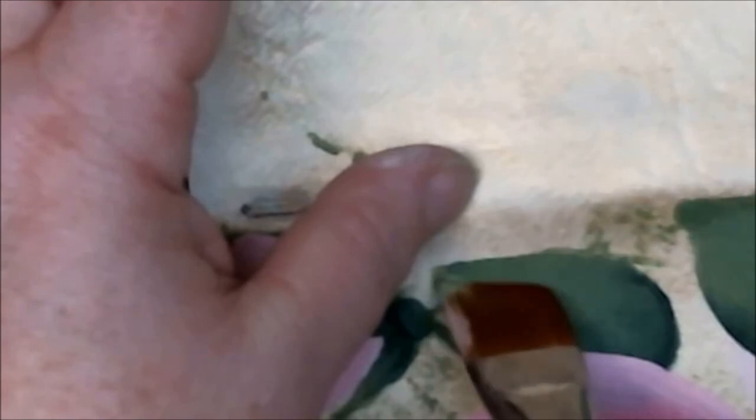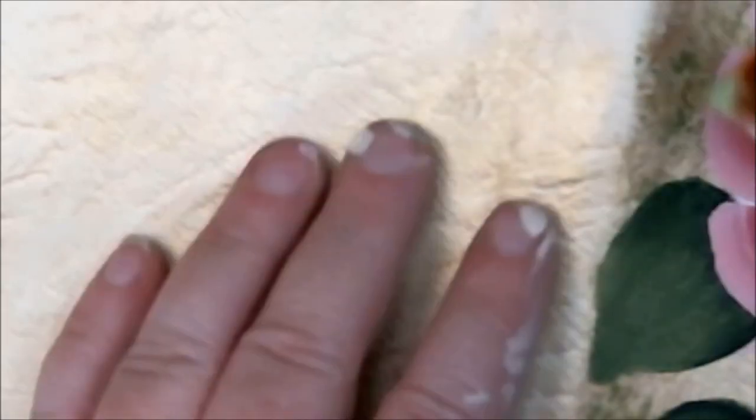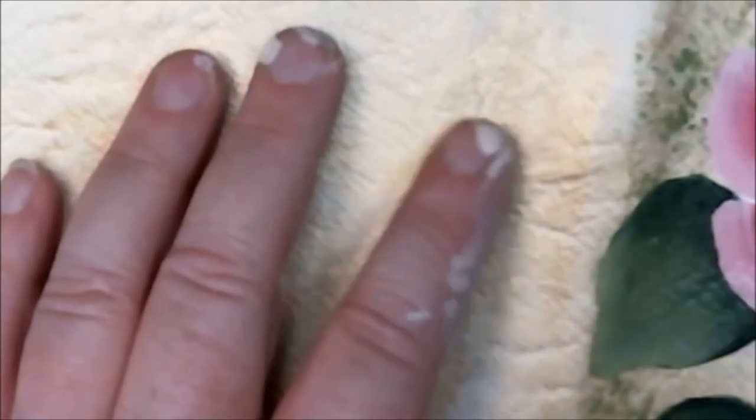I'm grabbing the matte brush and just giving that a little softening. One of the little hairs just came out — it's on here, you can't really see it, but once it dries you can just pick it out. I'm going to do this one and come in this way to get more of the whole thing. I'm taking my brush, just softening things up, grabbing a little more paint, blending it on my palette. Beautiful, beautiful. I might do one more coat just to make it stand out a tad bit more.